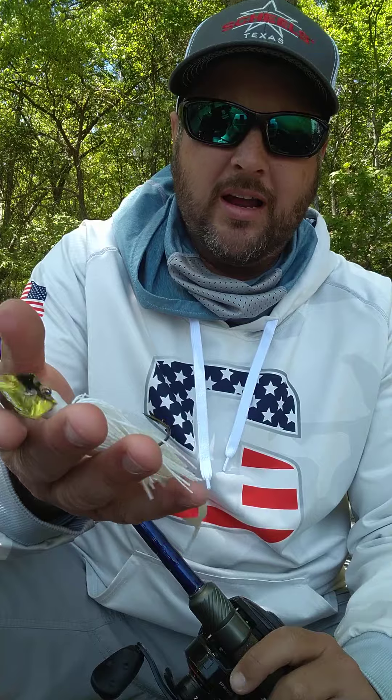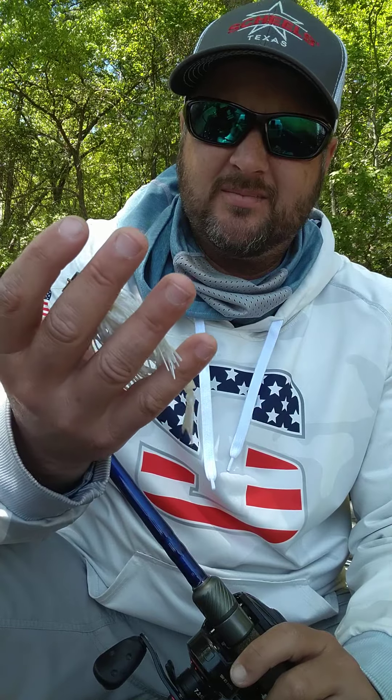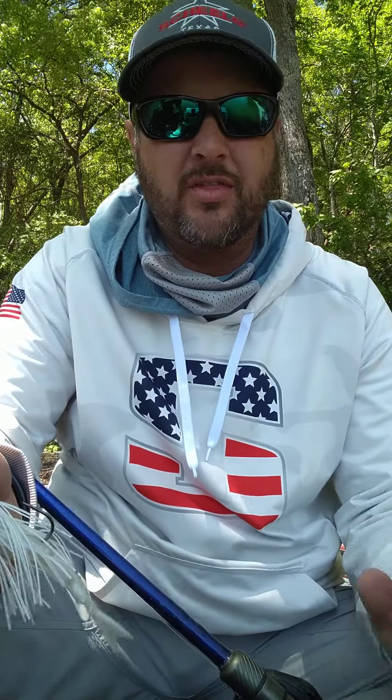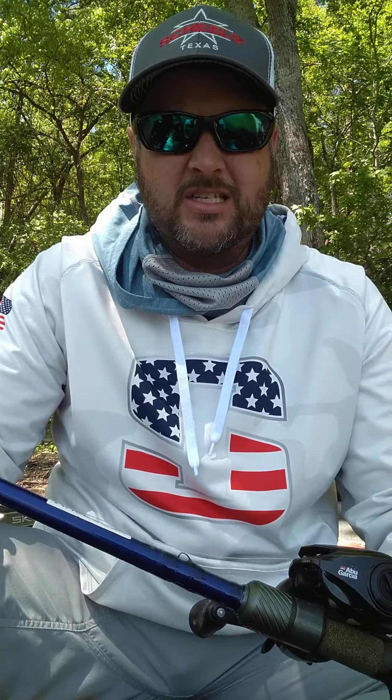The other bait I threw quite a bit was a half-ounce Z-Man Jackhammer — throwing white with a shad style trailer. Specifically a Z-Man Razor Shad. I throw the Big Bite Kamikaze Swim on a lot too, but I was fishing fairly shallow so the Razor Shad — being a little more buoyant — gave the bait a little more lift. It's a great trailer I throw often. The rod I had it on was actually a prototype I got from last year, a St. Croix Legend Tournament.